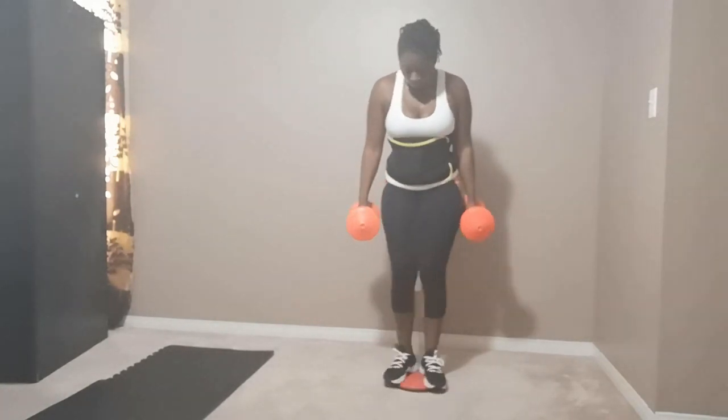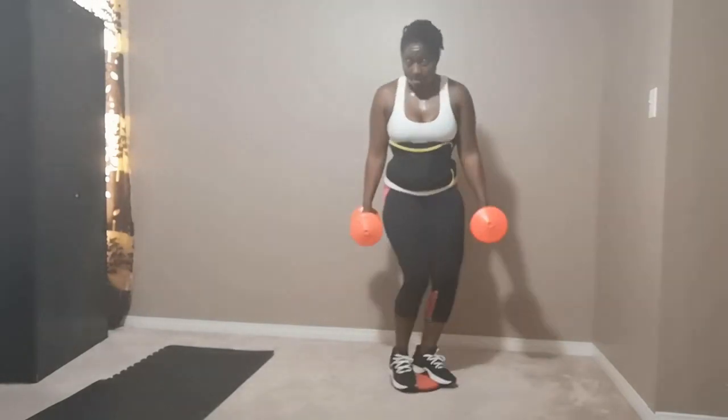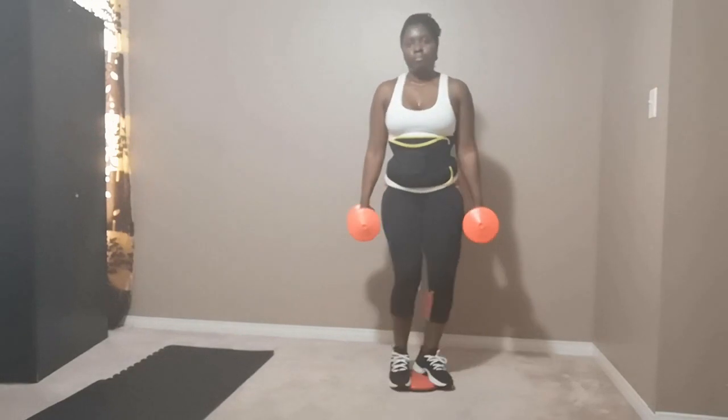I'm loving this workout. To challenge yourself, we're going to go a little lower. I'm actually dripping, dripping in sweat. My thighs are on fire but I have to keep going because I know the effect of this workout — I know I'm going to get leaner thighs.